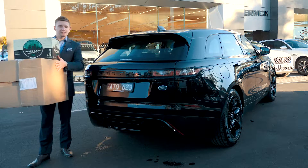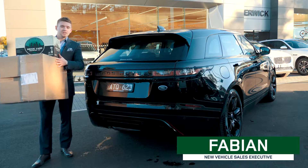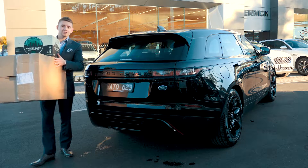Hey guys, welcome to Barrick Jaguar Land Rover. My name is Fabian and today I show you how the gesture tailgate works on the Range Rover Velar.